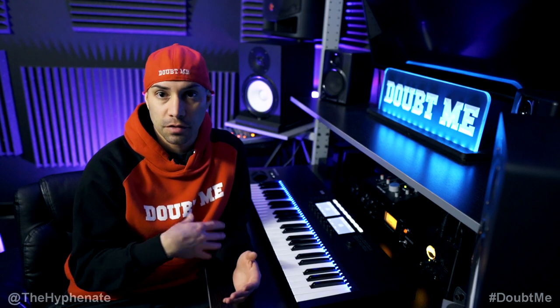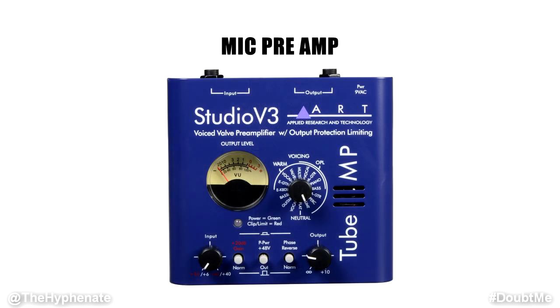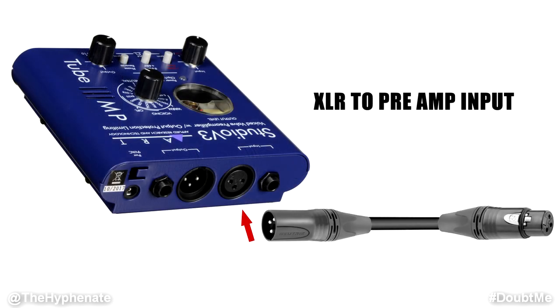However, if you are recording a different source, this pretty much applies. If you're using a condenser microphone, which requires 48 phantom power, what you're going to need to do first is have a mic preamp. In my studio, I have the Studio Art V3. So I connect an XLR cable from my microphone to the input of the Studio V3, turn on the 48 volt phantom power, which powers up my microphone.